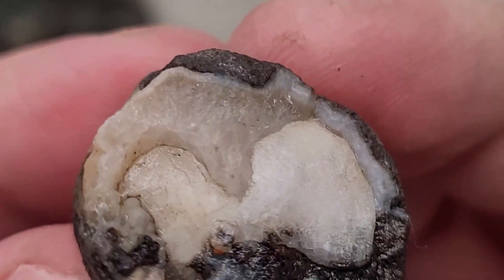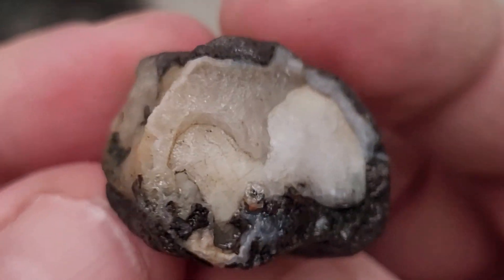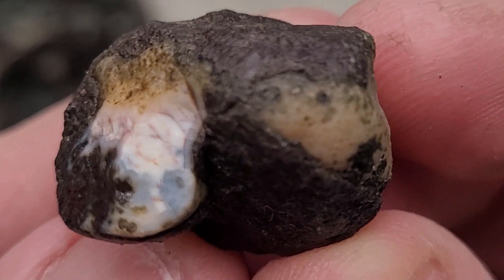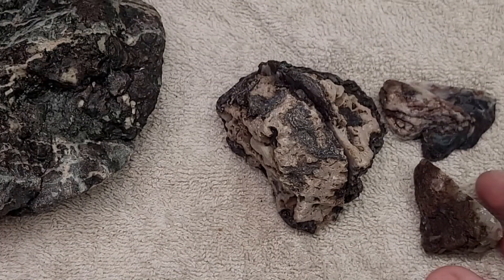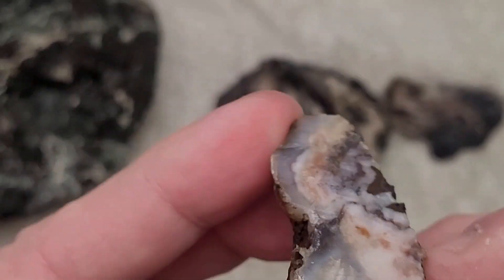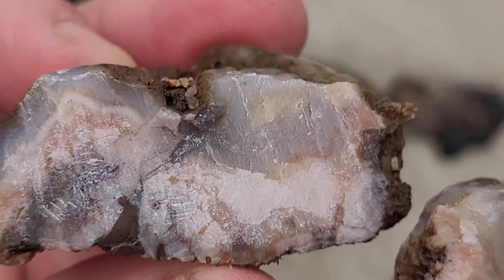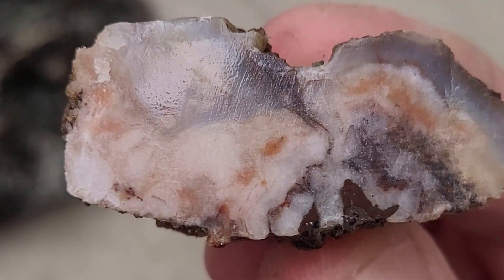This one here I just trimmed the edge - it's mostly quartz, a little bit of banding around the outside, but nothing to write home about. What's that pink stuff back there? Oh, this could be agate back there - blue too. That's interesting. Might have to cut it again. This one here I also trimmed - that's the other half of the first one I showed you. Kind of a mixture of quartz and all kinds of fun stuff.